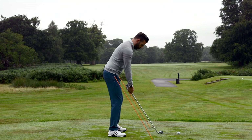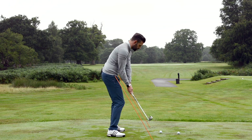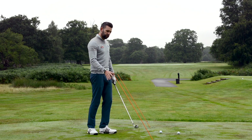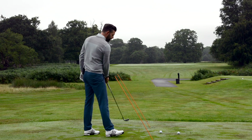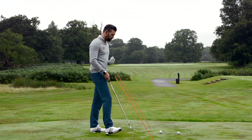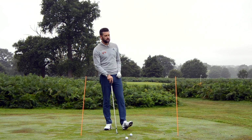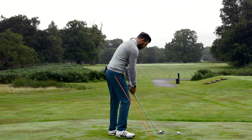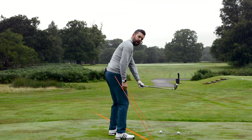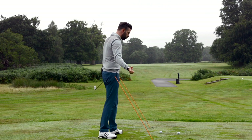A straight shot would see the club shaft pretty close to the alignment stick on the way down, and running pretty much up the alignment stick on the way through. Now if I was going to hit a fade, I would need my golf club to move through this gate on a slightly different path — from the outside of this stick to the underside of this stick. To achieve that, the first thing I would do is change my body alignment. I'd pick a tree on the left-hand side and take my alignment to that tree, which aims my swing more to the left of my target.